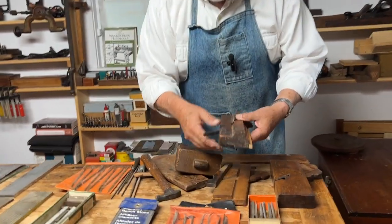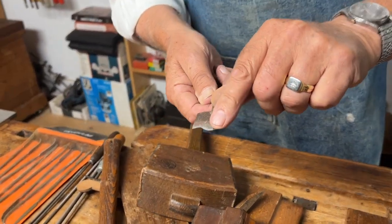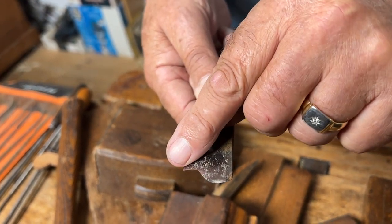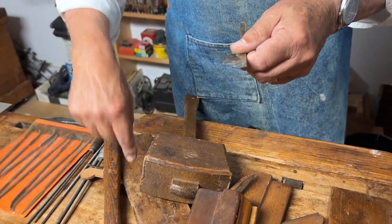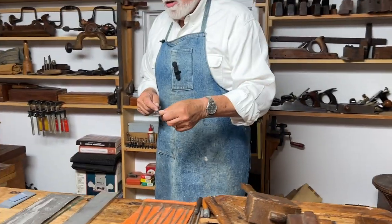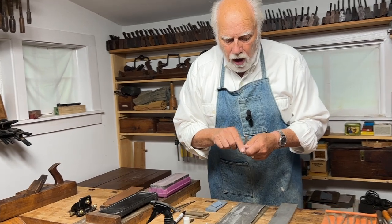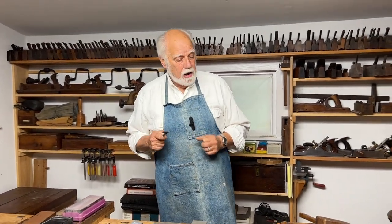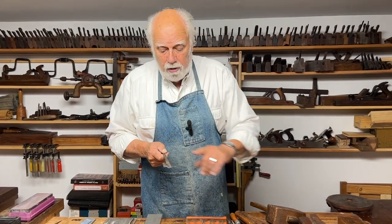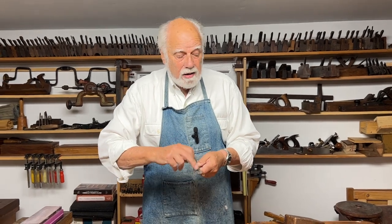Now you take out the wedge and take out the iron, and you can look at the back of the iron and should be able to see the mark you made by tracing the sole of the plane on the iron. Then it's just a question of filing this edge down to the line that marks the profile of the sole. Don't try and do it the other way around — resist the temptation of adjusting the sole of the plane to the iron. It's always invariably better to make the iron match the plane.